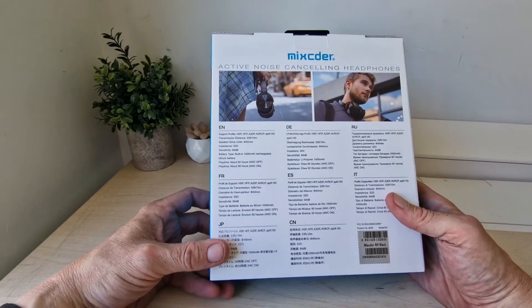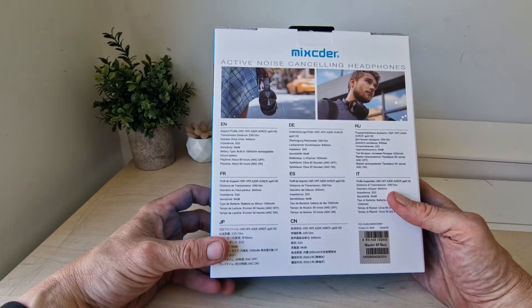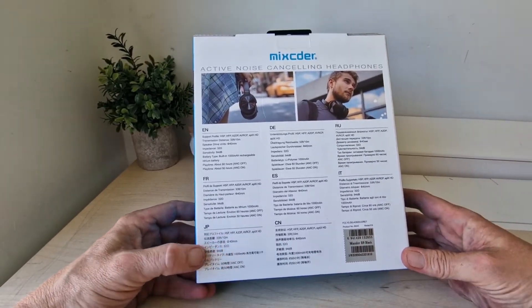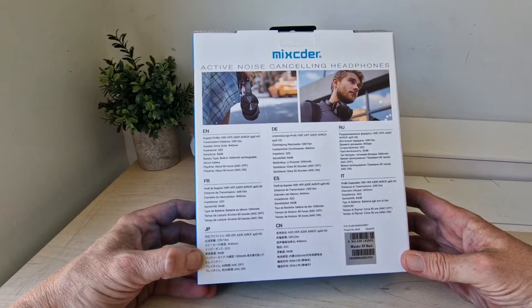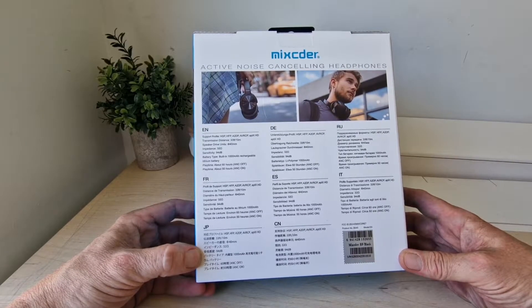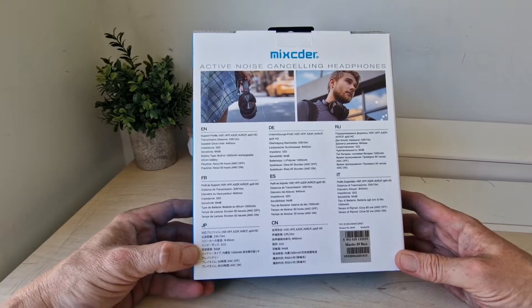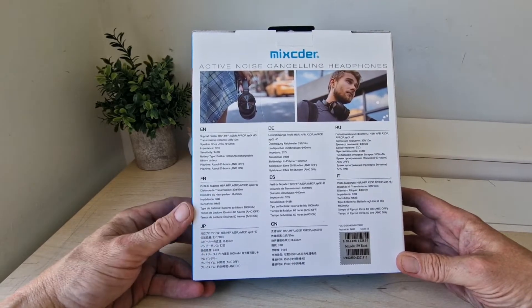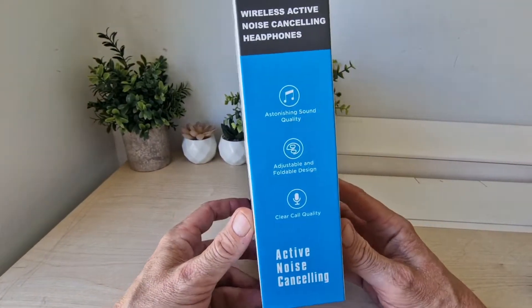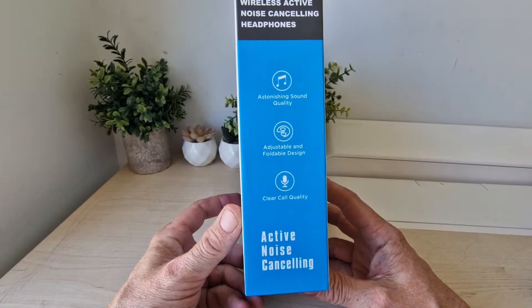On the back you've got 23 feet distance of Bluetooth, 40mm speaker units, impedance 32, sensitivity 94, and you have a 1000 milliamp hour battery inside — up to 60 hours with ANC off and 50 hours with ANC on. So all looks pretty good. You've got astonishing sound, adjustable fold design, and clear call quality.